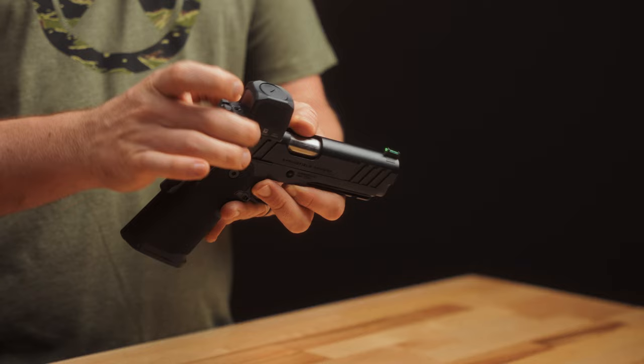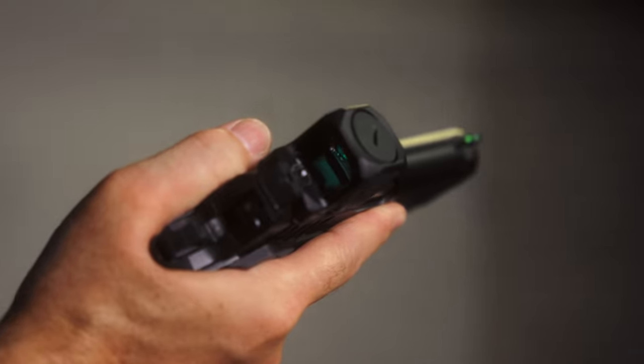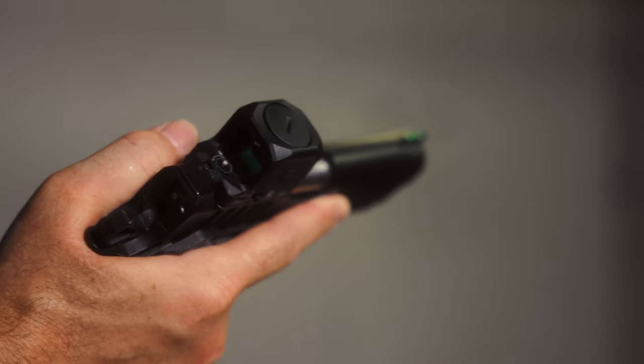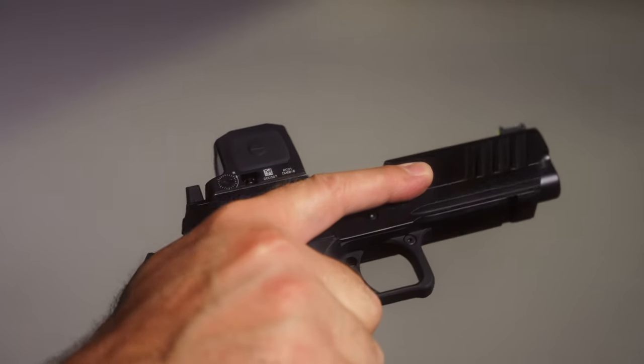This one still uses the RMR footprint. With this enclosed emitter design, Trijicon says we're going to get six years of battery life. It uses a CR2032 battery in a top-load configuration. You get one reticle choice — a 3.25 MOA dot — with manual brightness adjustments only.